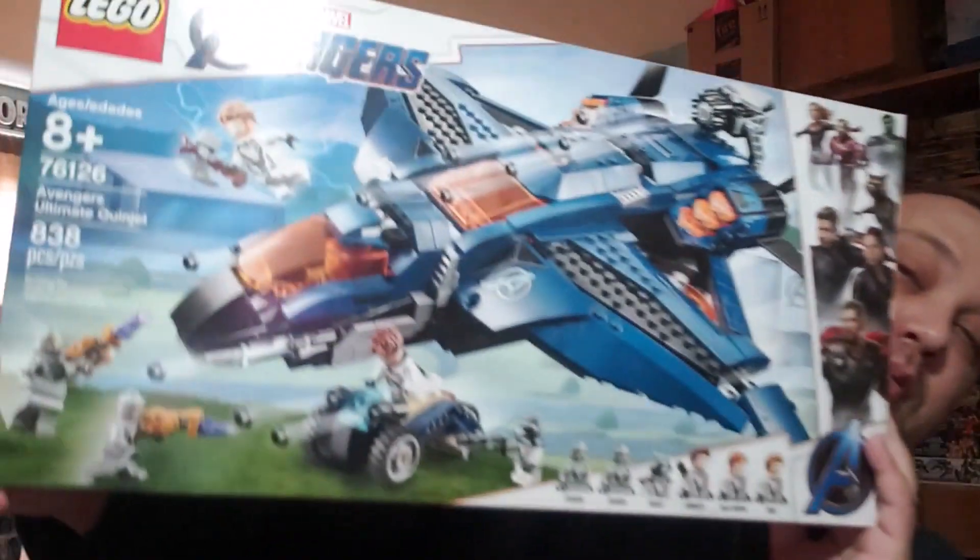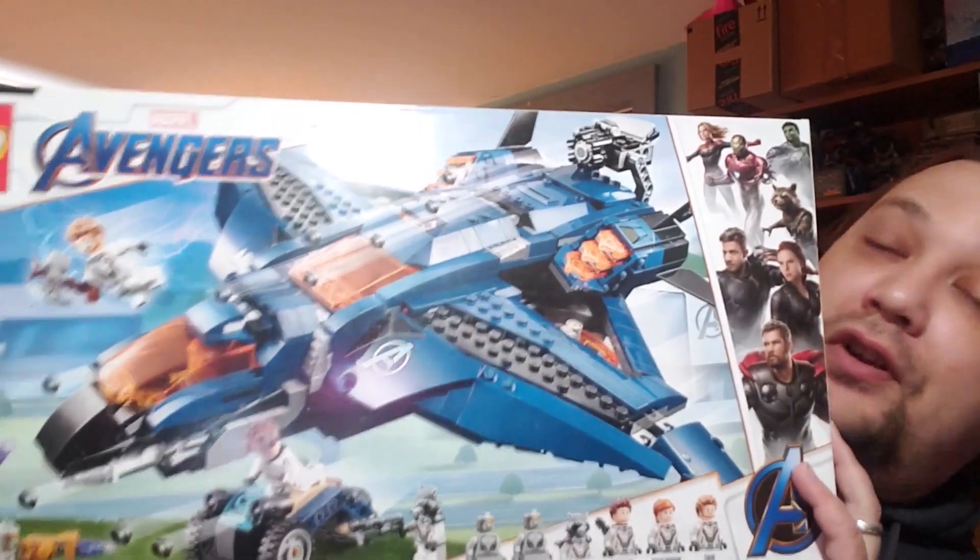Hello builders, parents, and collectors! On this episode of the Creation Evaluation Station, I'll be evaluating this big boy here — it's the Avengers Ultimate Quinjet. It's not the newest Quinjet, but I think it still looks pretty awesome.